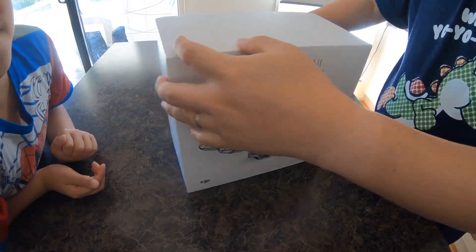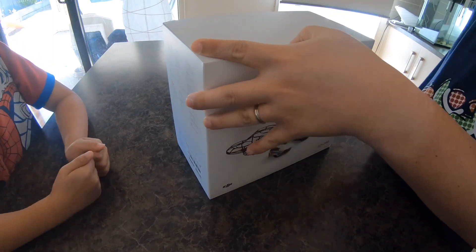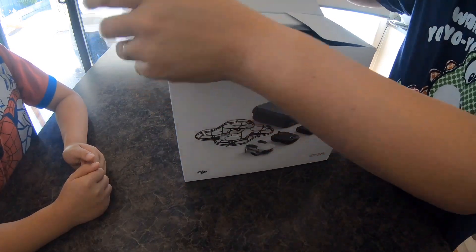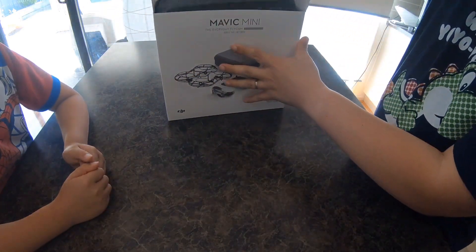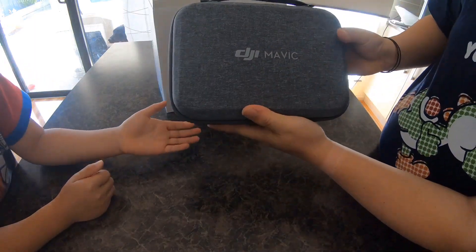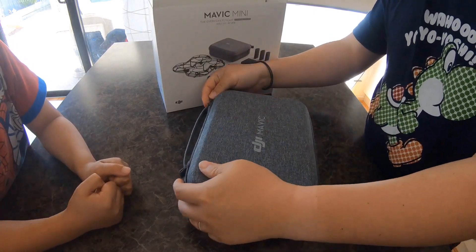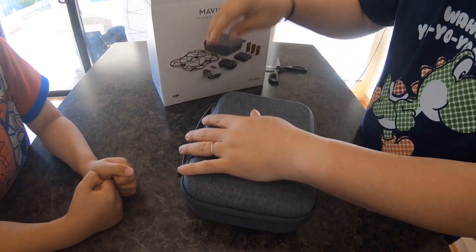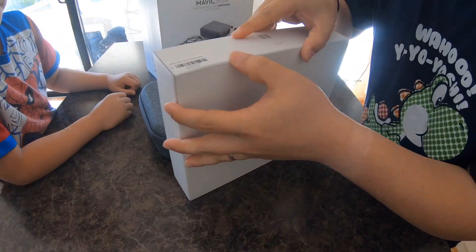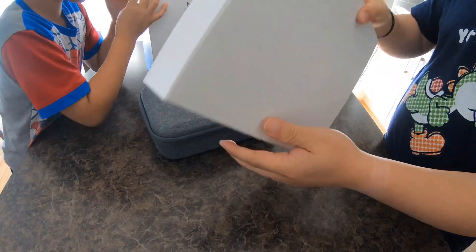Okay, let's open this seal. Inside there is a nice cover — DJI Mavic — and then this one will have a propeller guard in here.